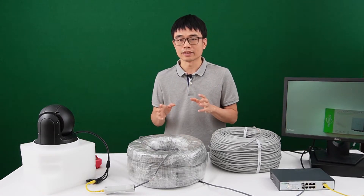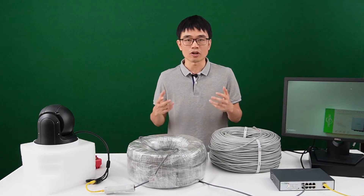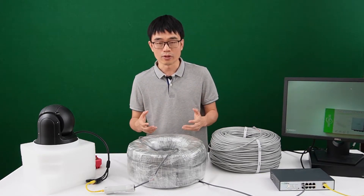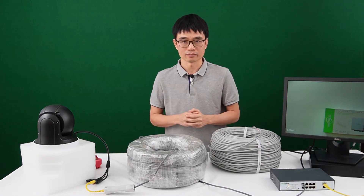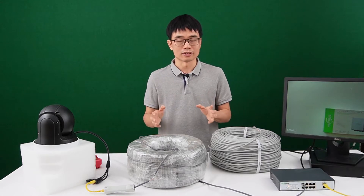Recently, we received a complaint from some customers that the PoE extender doesn't work. He said it works with a short patch cord, but it doesn't work when he uses a long-run cable. Now we realize the cable could cause a serious problem.